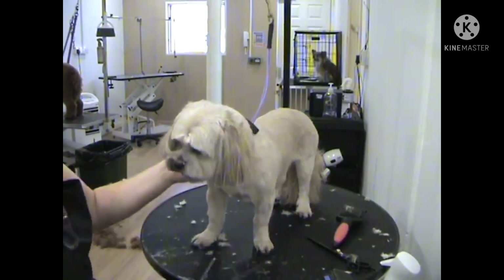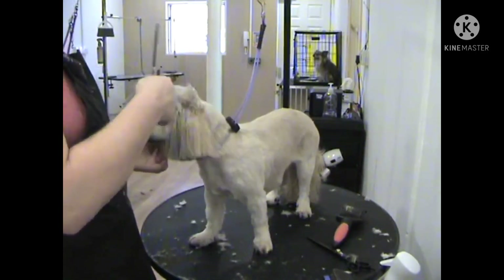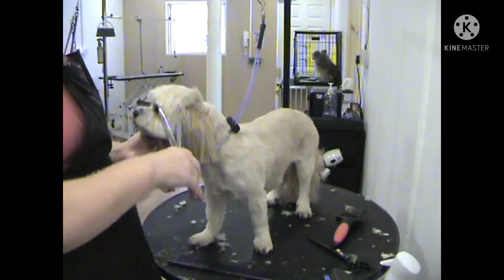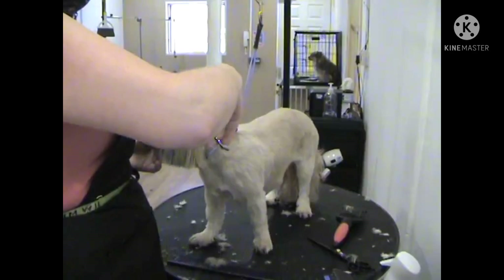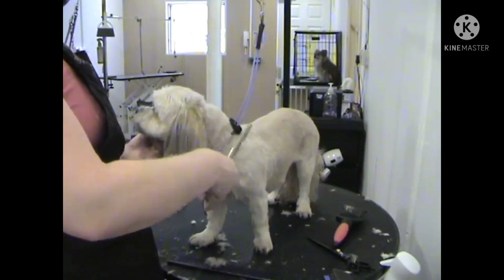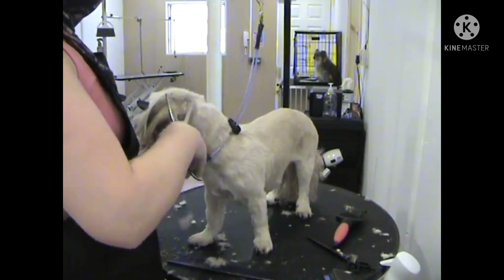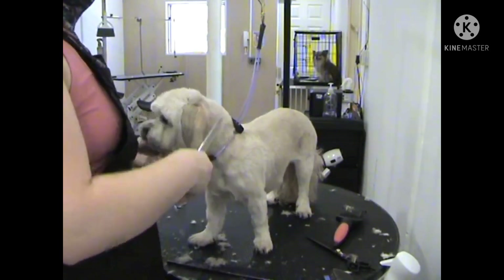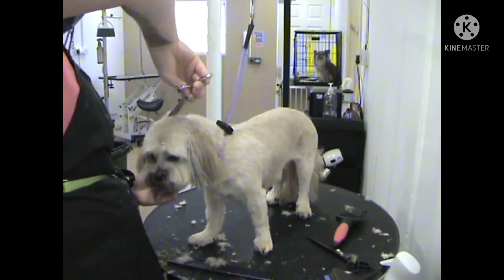Now I am giving the ears a comb out and then I will fluff up the short hair just above the ear that is slightly longer, and blend it in with either curves, chunkers or thinners — all will work and give you the exact same effect. Here I am using my chunkers as I find that it gives a more teddy bear finish.